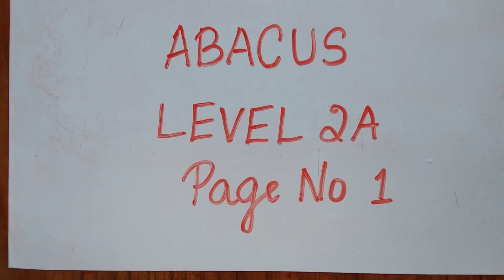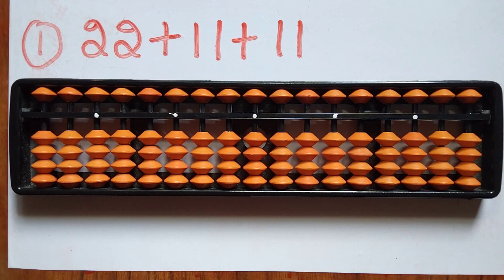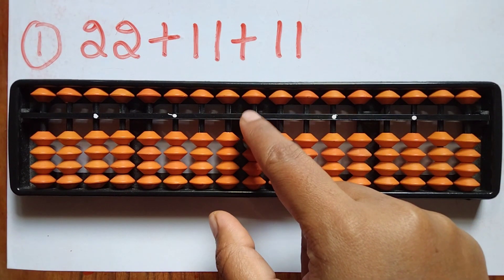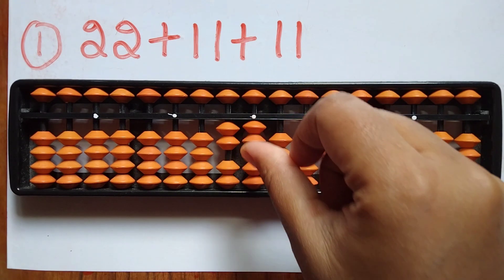Hello, welcome back to my YouTube channel. Today I'm going to solve all the questions in the Level 2A abacus book. The first question is 22 plus 11 plus 11. In the abacus, on the ones rod, take 22.